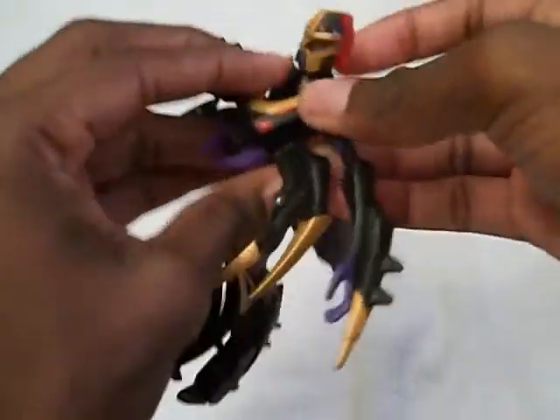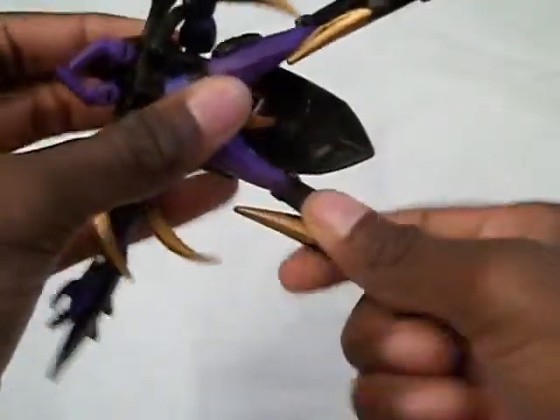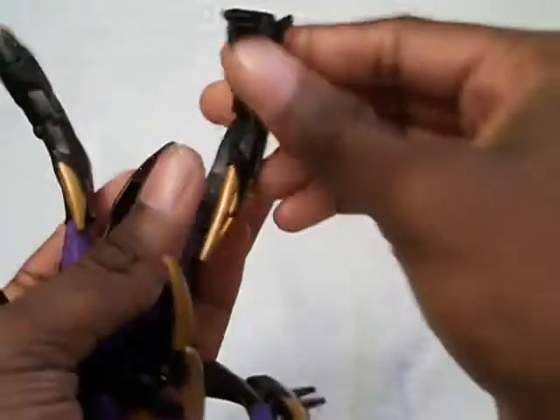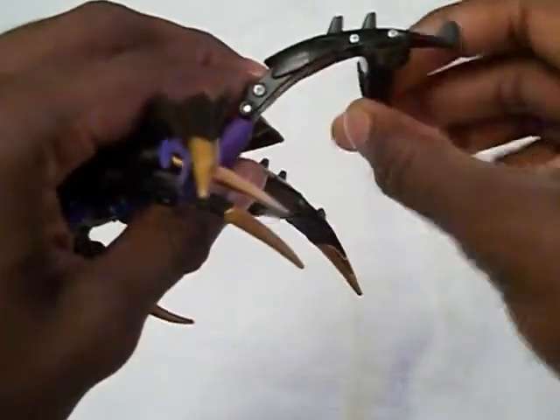So basically, turn her head around and push all the way back. Open the flap, push her head through the flap and close it. Bring her legs out, straighten her feet, and twist around.